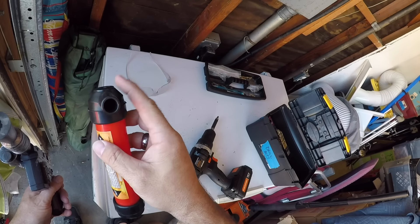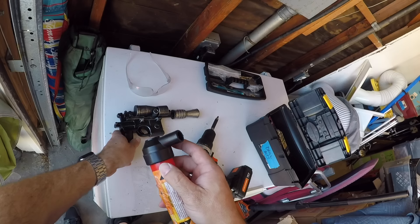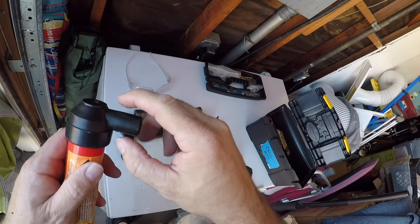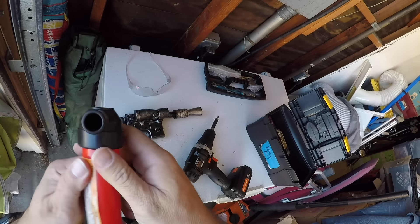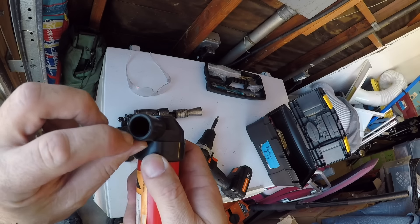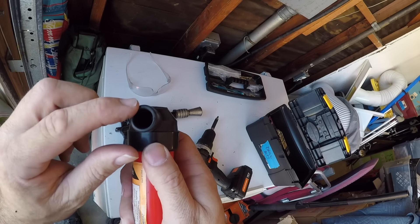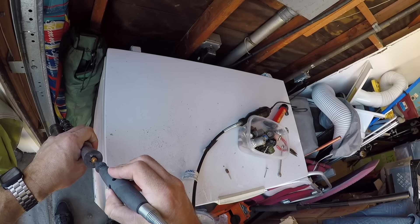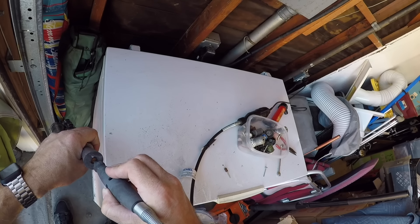Here's what I'm thinking for the barrel insert. This is a fluid transfer pump from Harbor Freight Tools — it died, but I'm thinking I could cut off this part here with the Dremel and use it as a barrel insert, because it'll give us a nice perfectly round barrel with a little bit of a lip inside there. I think that'll work pretty well.